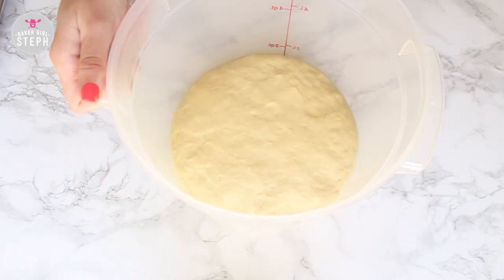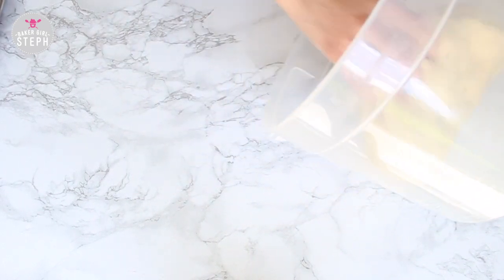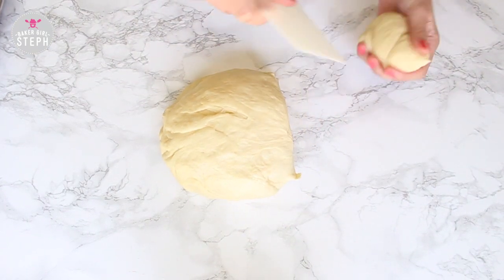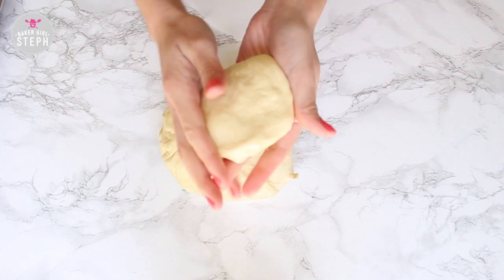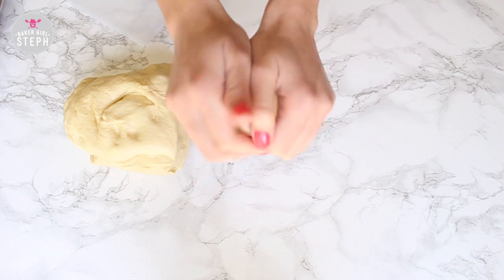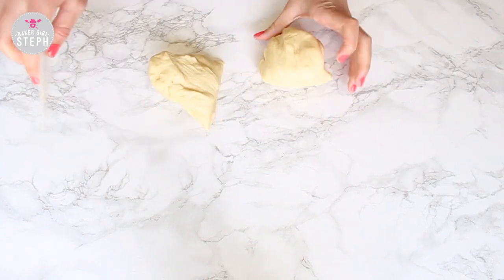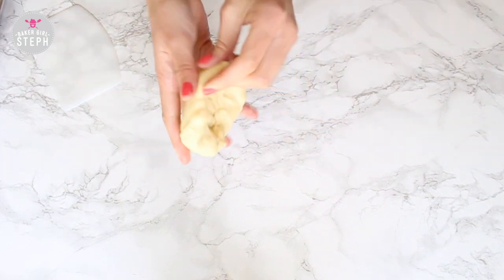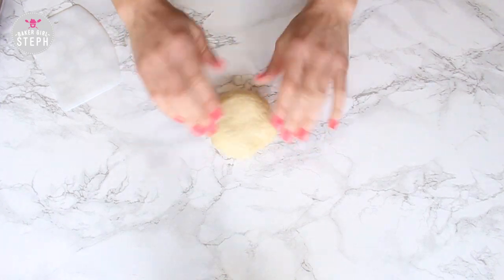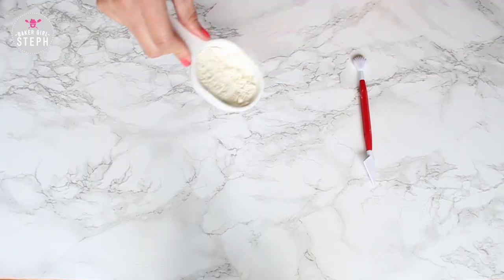Once the dough has risen, pour it out of your container or bowl and divide it up into whatever size you'd like. I made mine a little larger than usual, but you can make them smaller or about the same size. Roll these out, then once they're on a sheet pan, let them sit for 40 minutes to rise.